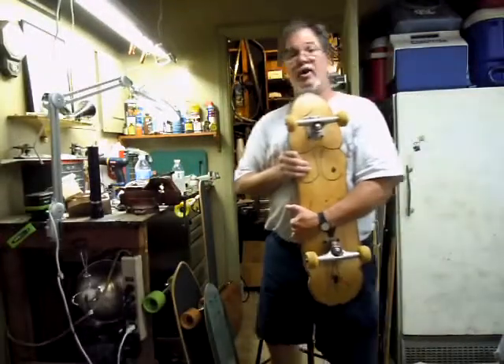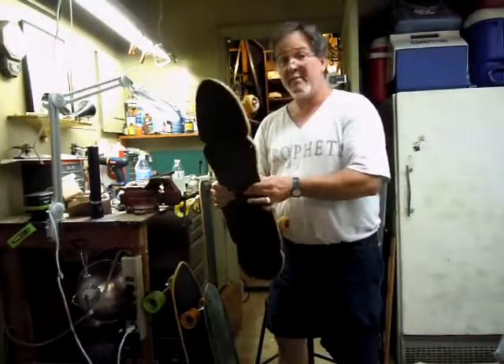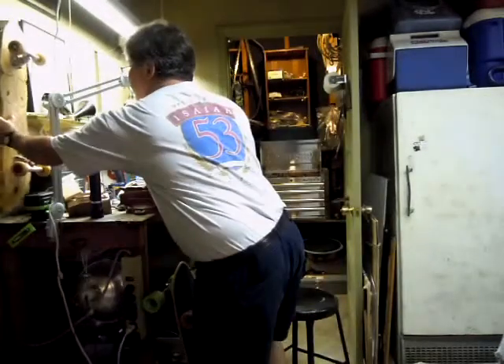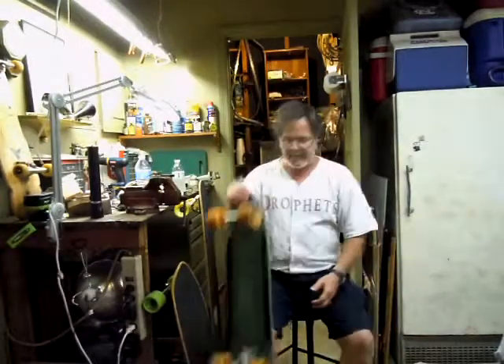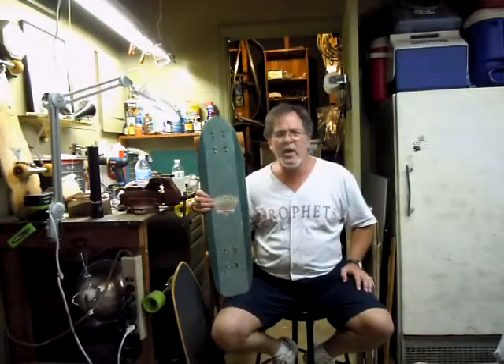Basically this is a humorous thing, so I hope nobody steals my design — because if you do, it came from me first. So that's to start things off. Second, this is the stick that I ride. This is a Gordon and Smith Bull Rider reissue.